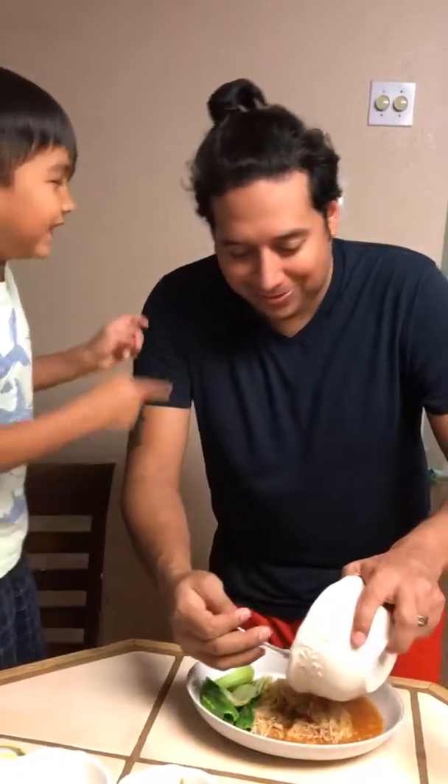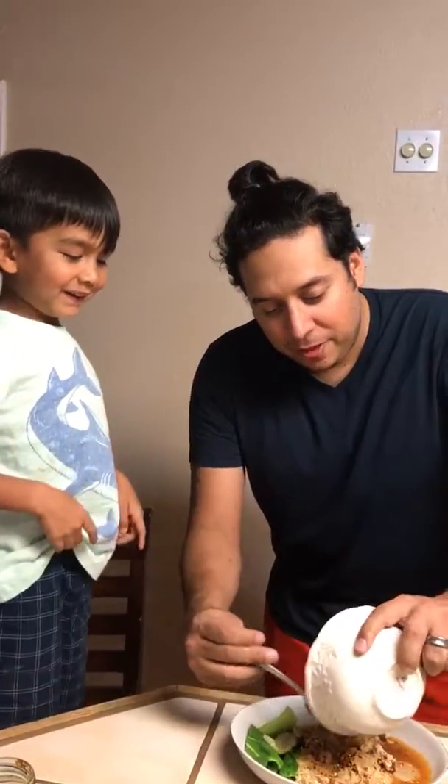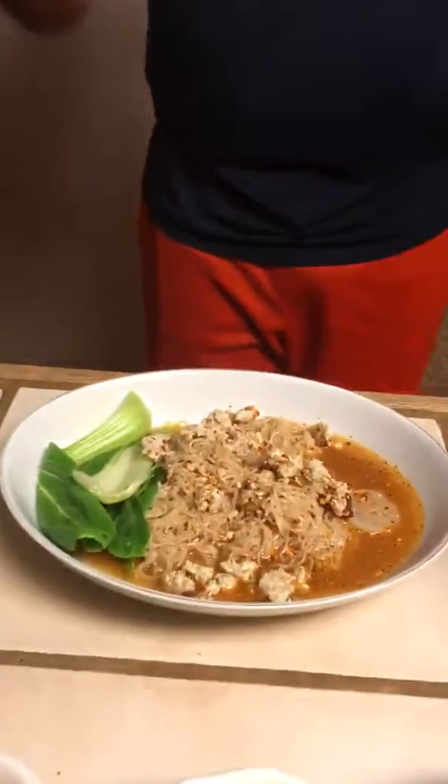Without any gluten or corn, this is now served — my wife's favorite dish: tom yum noodles.